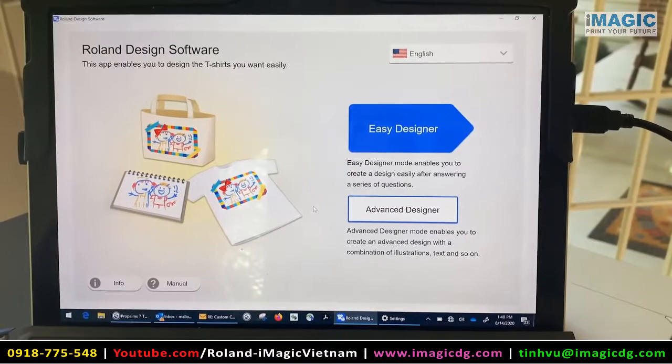Today I'm going to show you how to make a shirt for our youngest daughter Kennedy. Thank you again to Roland for sending me some files, so let's get printing.